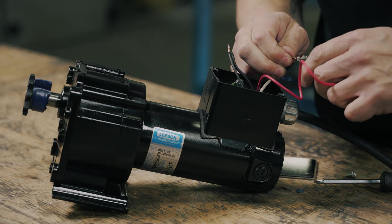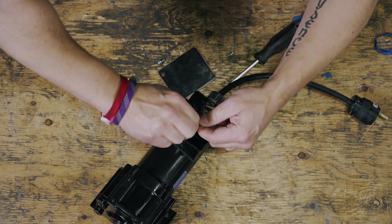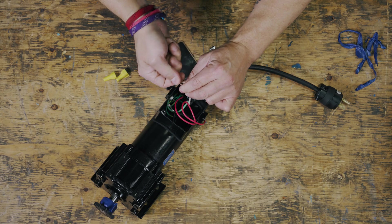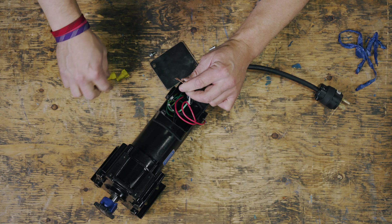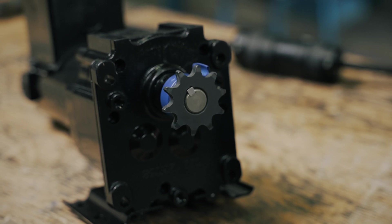Step four: remove the leads from the terminals of the power supply and wait for the motor to stop. Step five: attach the positive lead to the negative terminal of the power supply and the negative lead to the positive terminal. You can see the motor is now spinning counterclockwise.